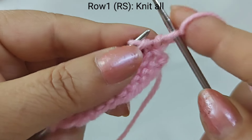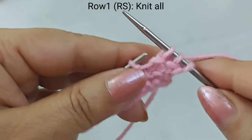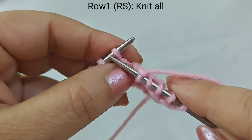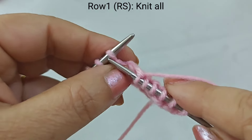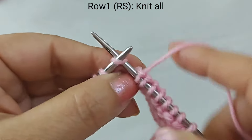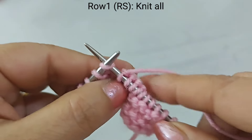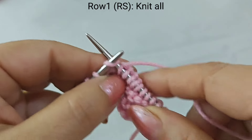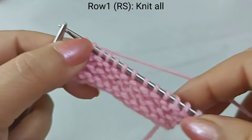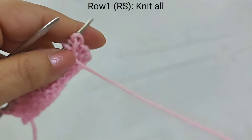We will slip the first stitch and start from the first stitch. If you want to see my whole project videos, subscribe to my channel because I upload all the patterns, children's sets, and sweaters here. This is our first row completed.